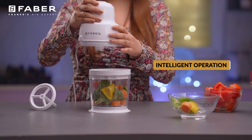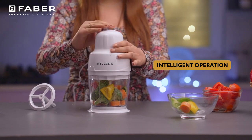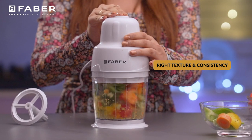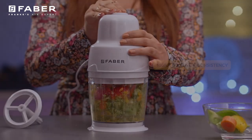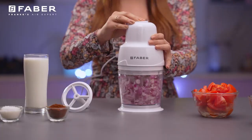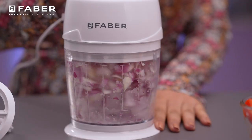With its intelligent mode of operation, you can easily achieve the desirable consistency. Press lightly for the intermittent revolution to get the exact texture. Its container lets you see the accurate status of grinding, chopping, or grating.